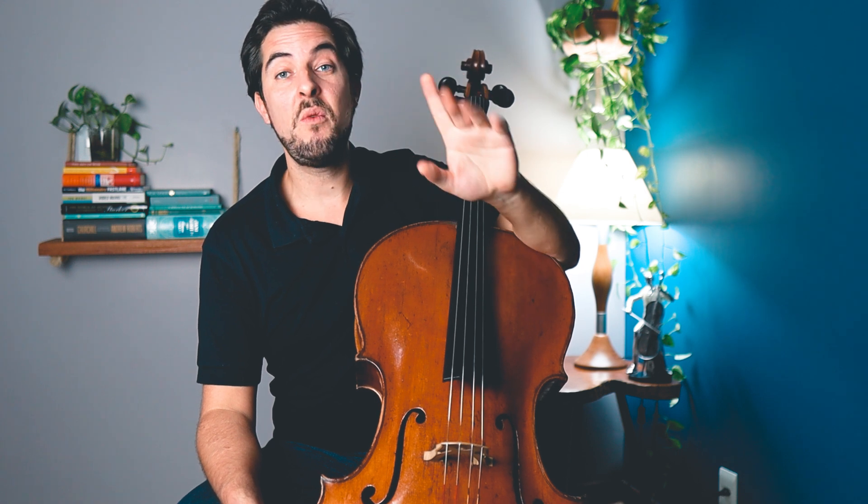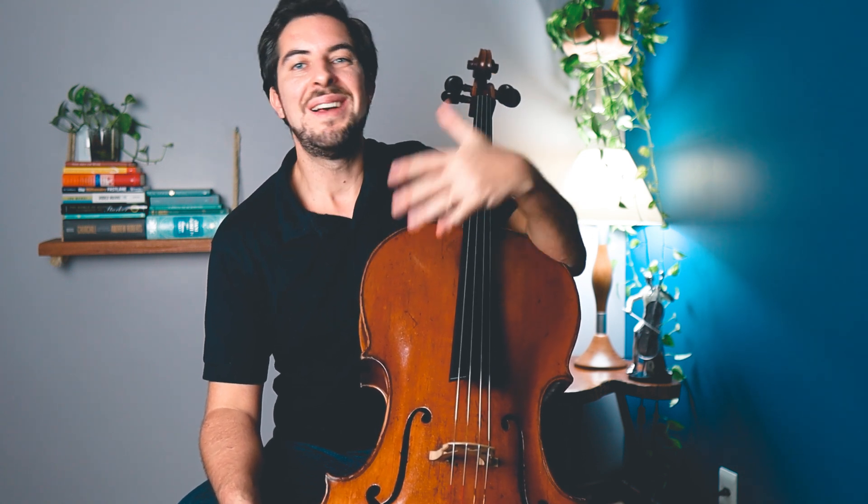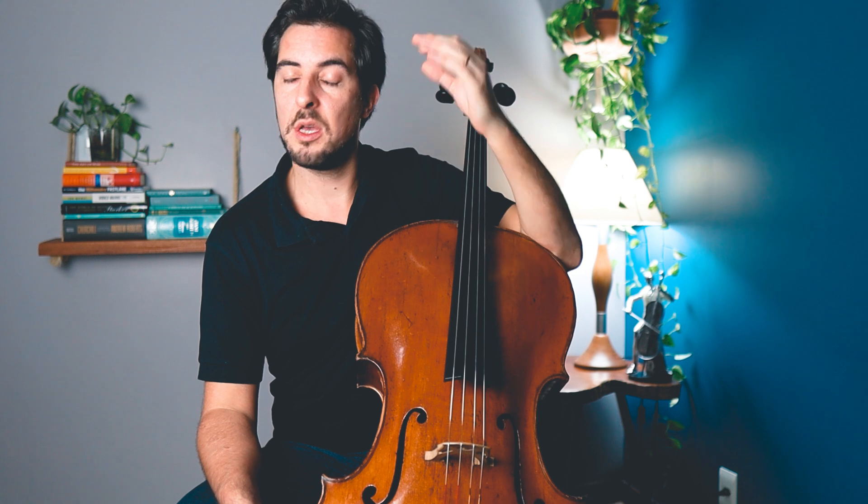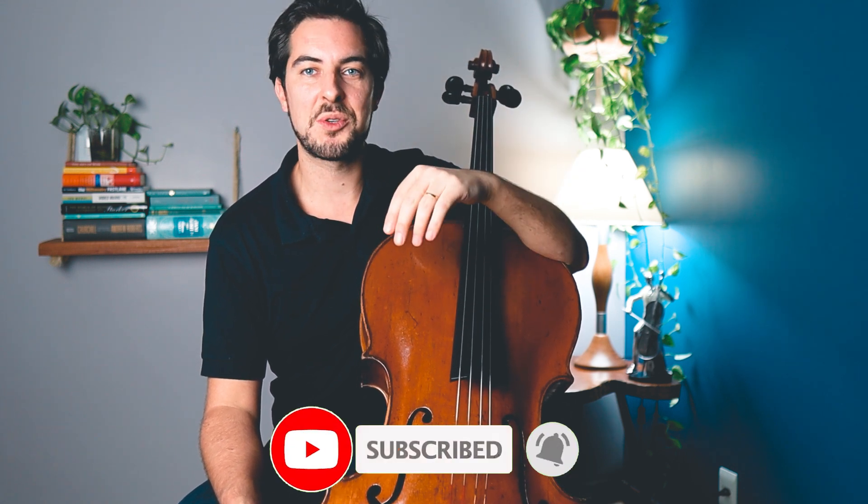Before we proceed into the lesson, a very important note. Many people are asking me if I can send them the PDF of the Feijar book by email. Unfortunately, I don't have time to respond to everybody, so to make it easier for everyone, I put a link in the video description below where you can download it, print it out, open it, and practice right away. And if you want to see more cello-related content and free lessons just like this one, then consider subscribing.